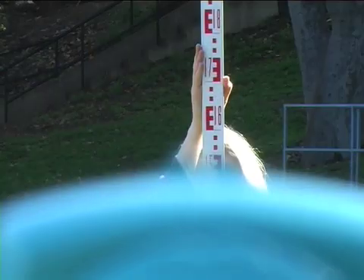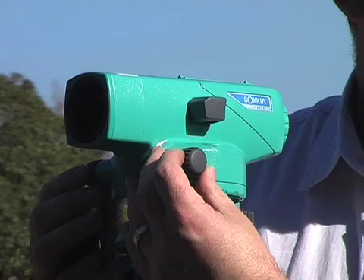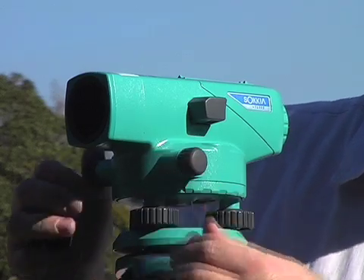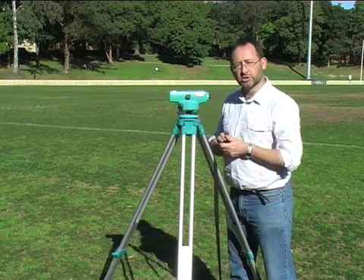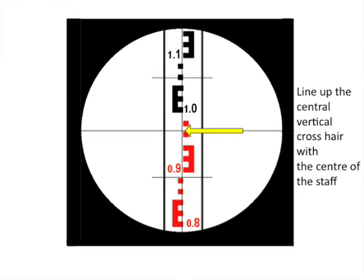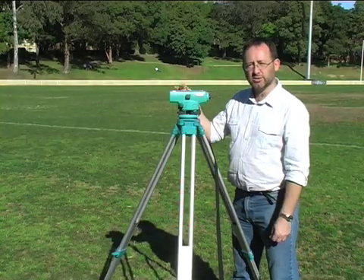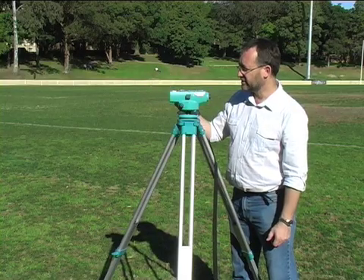Once you are in the ballpark in terms of location, then look through the instrument. There are two small fine turning knobs here — this will make the instrument turn in very fine gradations. What you are trying to do is make the central or vertical crosshair line up directly along the vertical centre of the staff. You will need to keep on adjusting your focus as you go so that all the numbers on the staff are sharp and in relief.